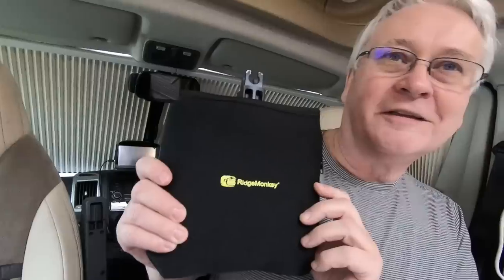This is not sponsored by Ridge Monkey — we bought it ourselves with our own money. But there will be a link down below for where you can buy it if you're interested. I think it's a great bit of kit, particularly if you're limited on space like most caravans, motor homes, camper vans, and tents.